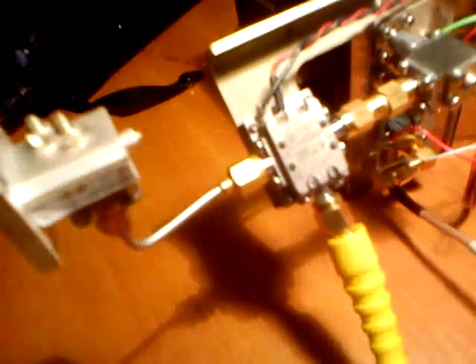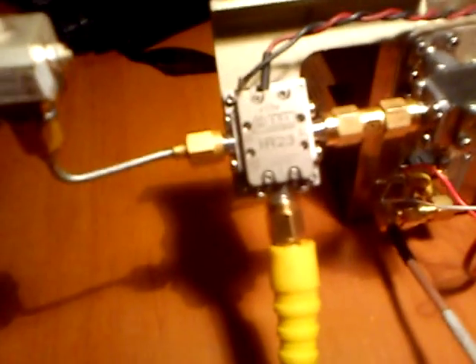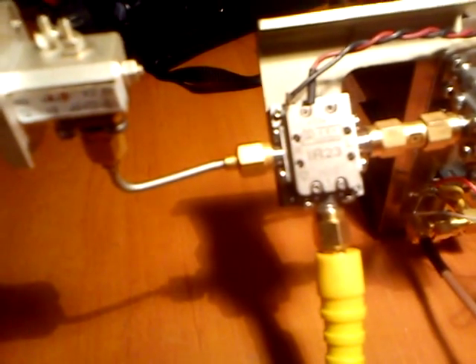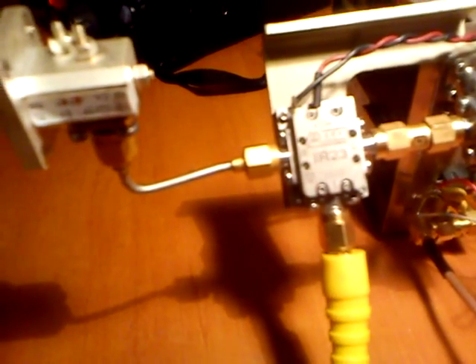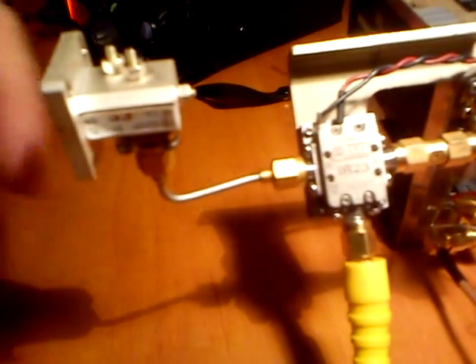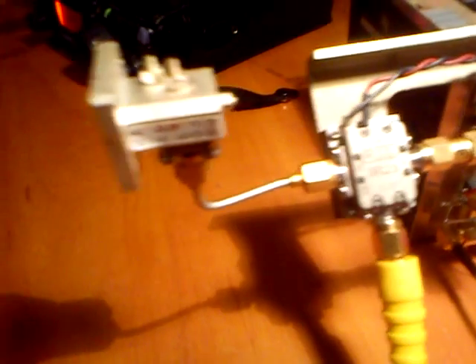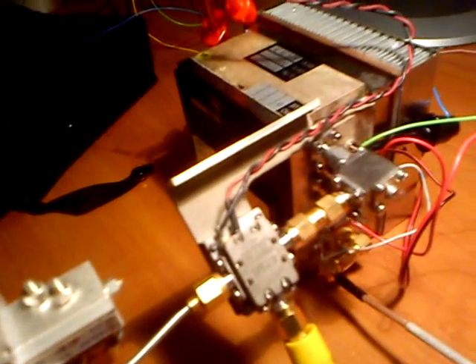Then I have a simple circulator, and I am using the Marky Microwave IR23 mixer. From the mixer I am using the SMA to WR42 transition to the antenna. The system is switched on, and for the IF I am using the 70 cm band.